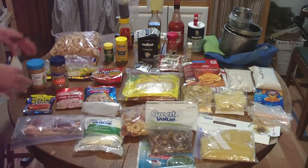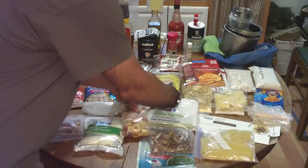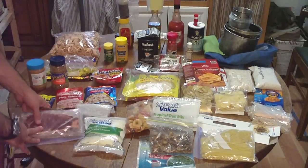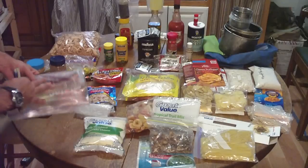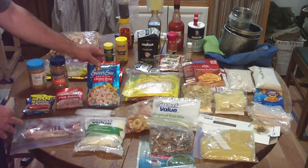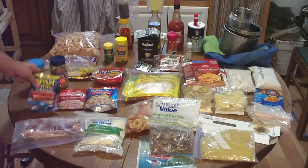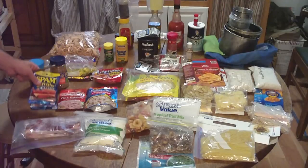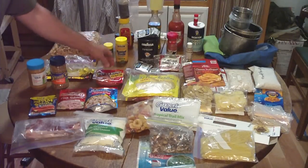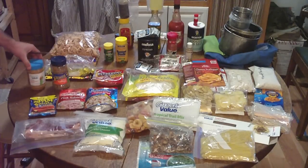I've broken it down into protein, comfort foods, fruits and vegetables, carbohydrates, and seasoning. For protein — it's winter, so I don't have to worry about spoilage for the first day or two. I've got a couple of 4-ounce steaks. After the first couple of days, I go into the packaged meats: chicken breast, salmon, spam — I use spam instead of bacon, just easier for me, though it does have a good sodium content — and pepperoni. Also in the protein category: sunflower seeds and peanut butter.